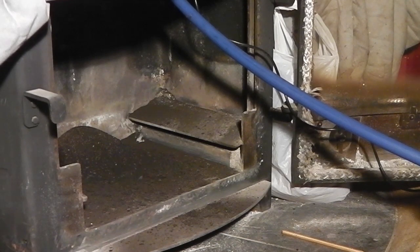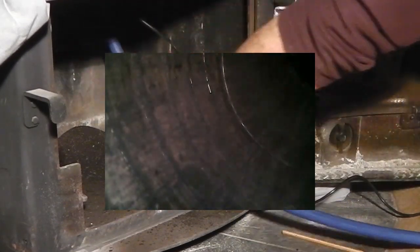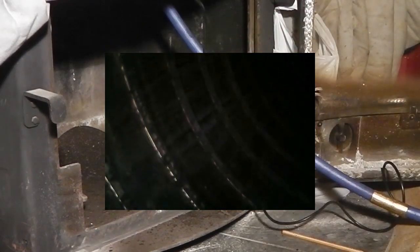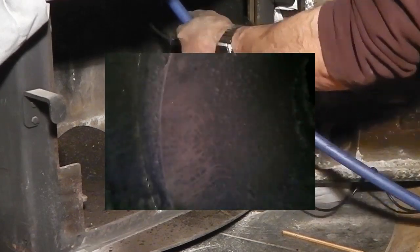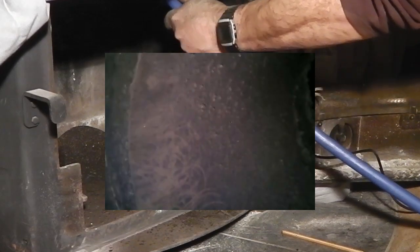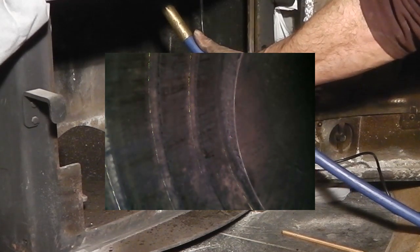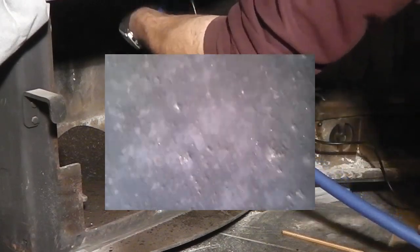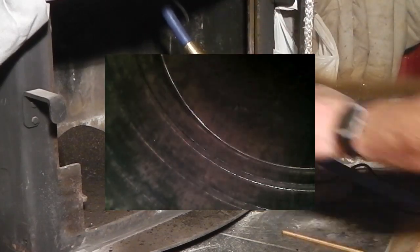I've just been all the way up and not recorded. So, we're at the top of the flue. That looks like it's the reinforcing liner. Seeing as I didn't record going up, I'll record coming down.